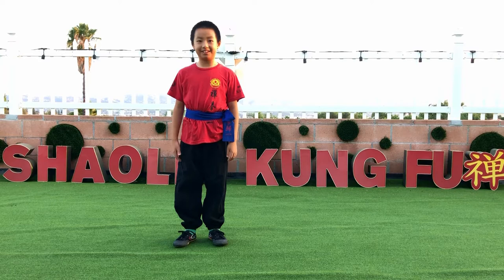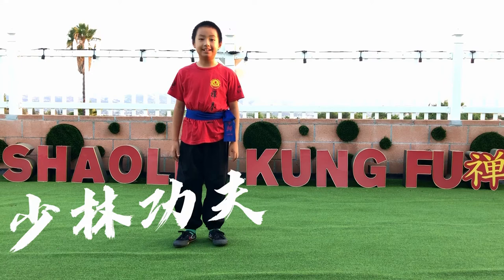Hi everyone, it's Neil. And today, I am going to be showing you a new form. It is called Homie Tren.